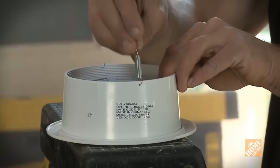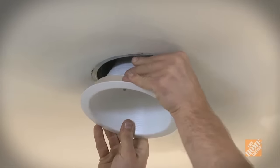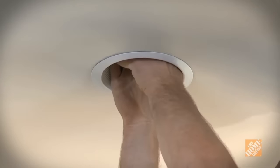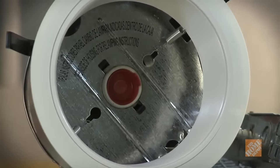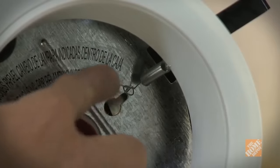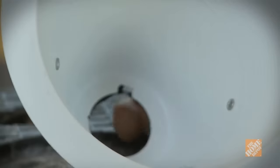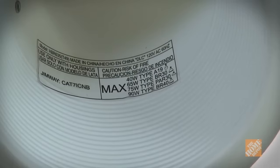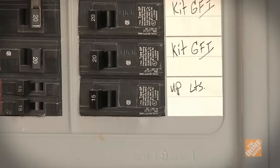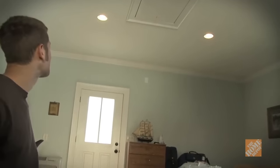The last step is to add the trim. Most trims are mounted with coil springs or squeezable rod springs. If you have rod springs, squeeze and insert both ends of each spring into their assigned holes, then push the trim up. If you have coil springs, hook each spring to its assigned hole inside the can, pull out each spring and hook it to the trim, then carefully guide the trim into position. Different trims require different bulbs — the ones you'll need are marked on the inside of the trim. All that is left now is to turn on the power at the circuit breaker and test your work. And that's it — sit back and enjoy your new recessed lighting.